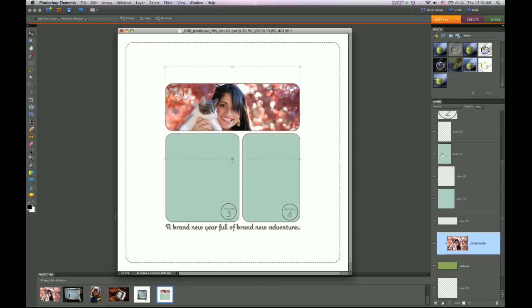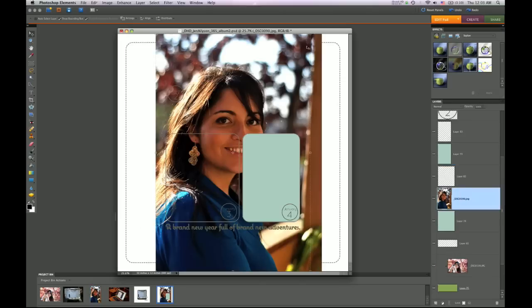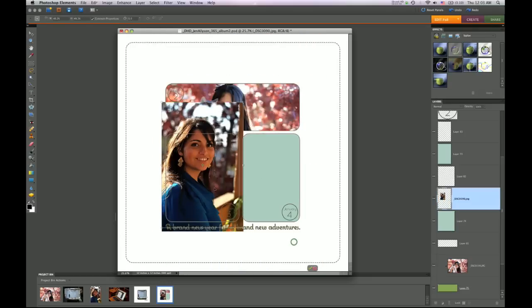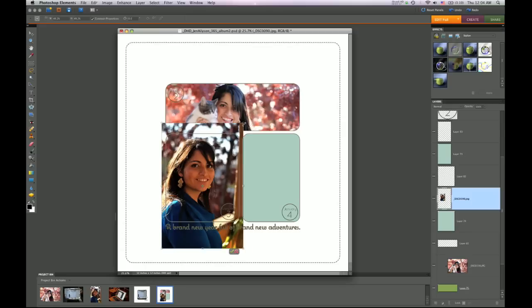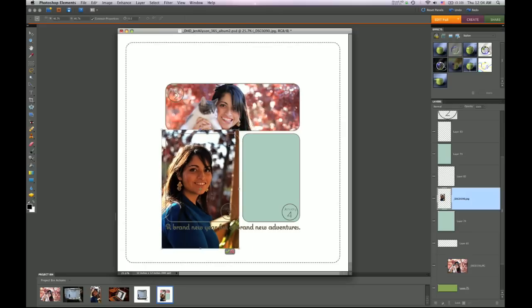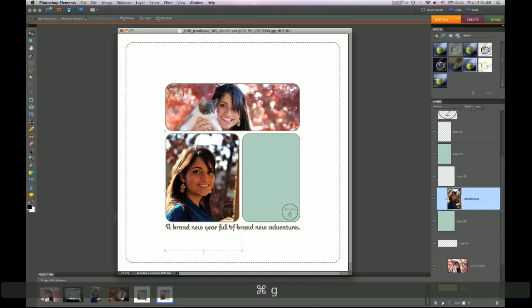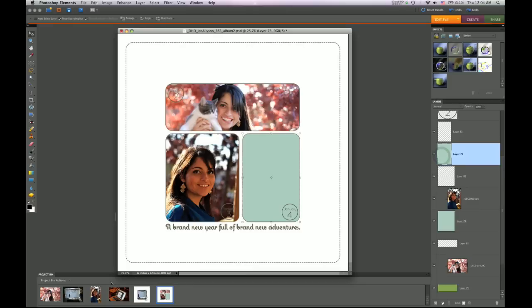I'm just going to quickly do the same thing with the other layers — click on the layer I want to cover, drag the photo in, shrink it down to size, and once it's down to the size I like, I can place it and eyeball it. This is a really quick way to get your photos in using layer masks because you don't have to worry about any areas you don't want to show. They just get hidden really quickly; you don't have to crop things down or anything like that. The clipping mask does it all for you.